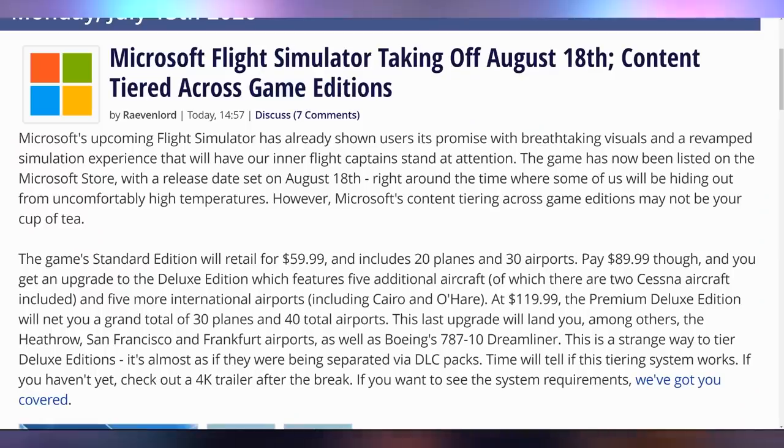Microsoft Flight Simulator got a release date: August 18th. It's going to have different versions of the game. The $60 version includes 20 planes and 30 airports. If you want more than that, you gotta pay $90. And if you want even more, you'll need to pay $120 to get 30 planes and 40 airports. That's ultimate DLC — and you also need to buy an extreme computer just to run this game in the first place.